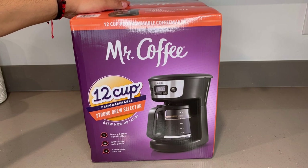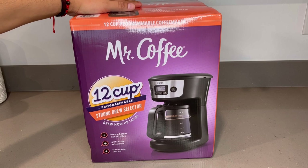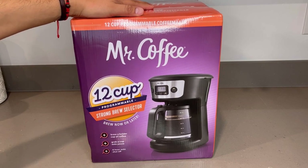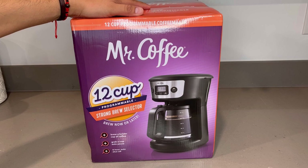Welcome back everyone. Today we're going to do a review of the Mr. Coffee 12 cup programmable coffee maker. This one's pretty cool — it has the strong brew selector. This is going to be another video in our budget coffee maker series, so please stay tuned.